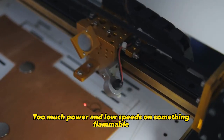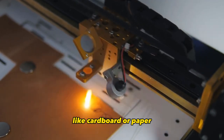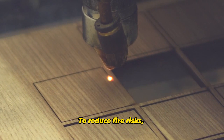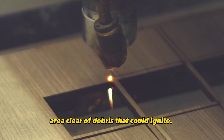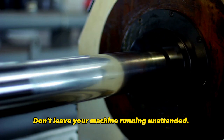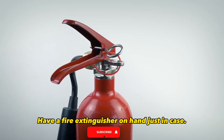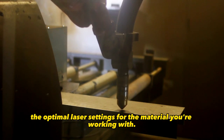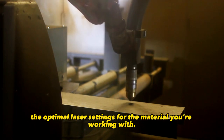Too much power and low speeds on something flammable like cardboard or paper can set it ablaze. To reduce fire risks, keep your laser cutting area clear of debris that could ignite. Don't leave your machine running unattended. Have a fire extinguisher on hand just in case. And make sure you're dialing in the optimal laser settings for the material you're working with.